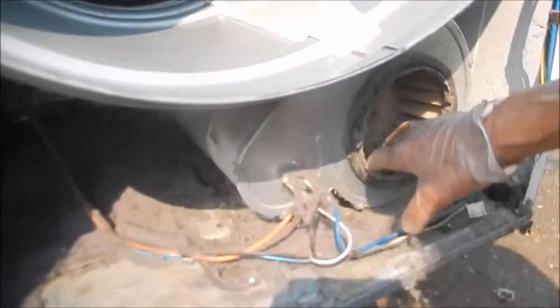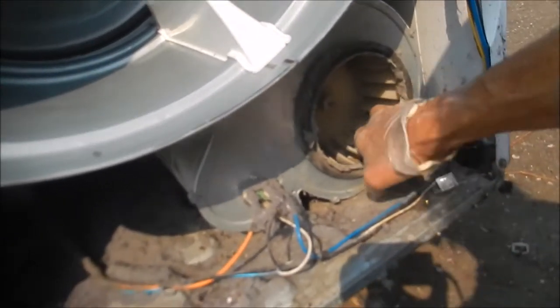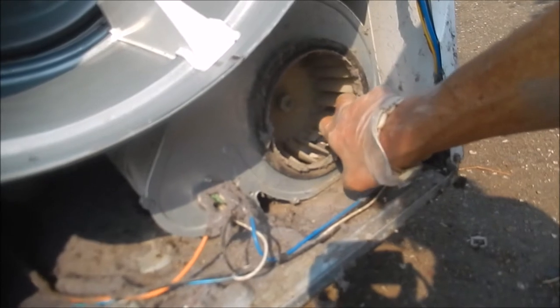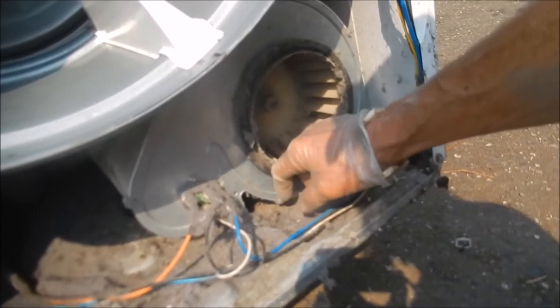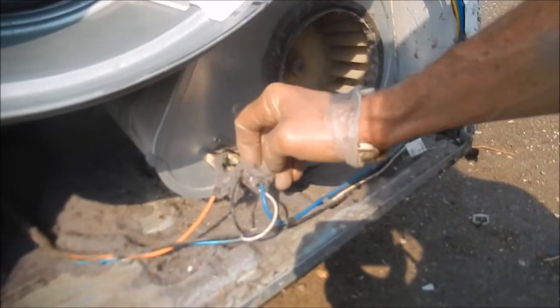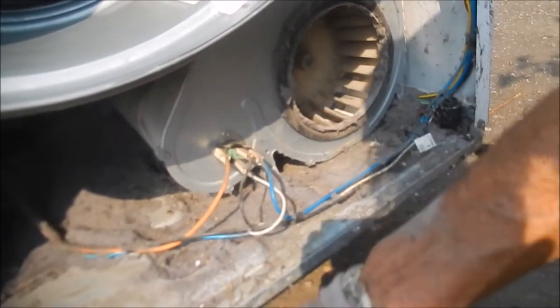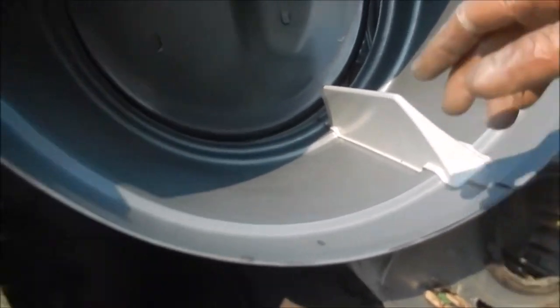The newer ones are also called Huebsch — I think Huebsch Corporation bought out Speed Queen. The Huebsch are the commercial varieties, more rated for coin-op machines. We've got the belt end done. We're going to take the barrel out. You may have to loosen these screws up here — there's a screw here and a screw there.